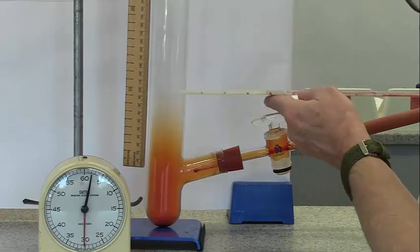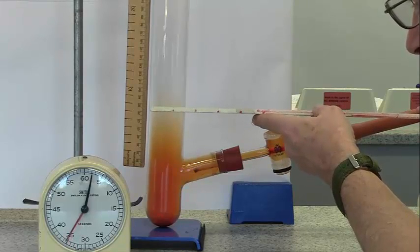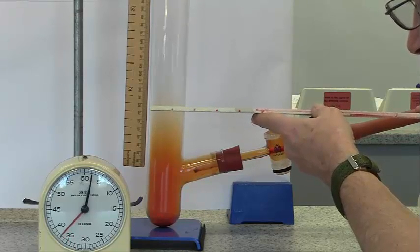After 1 and a half minutes, it's probably got to about there - around 7 and a half centimetres.